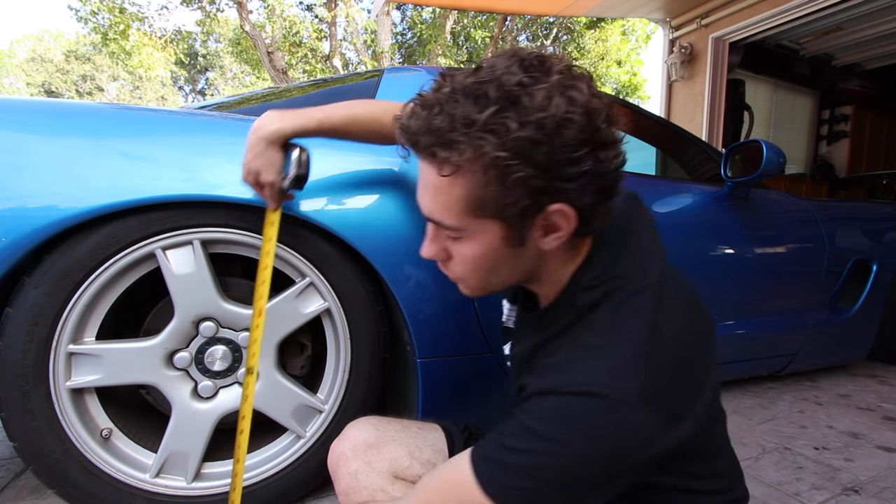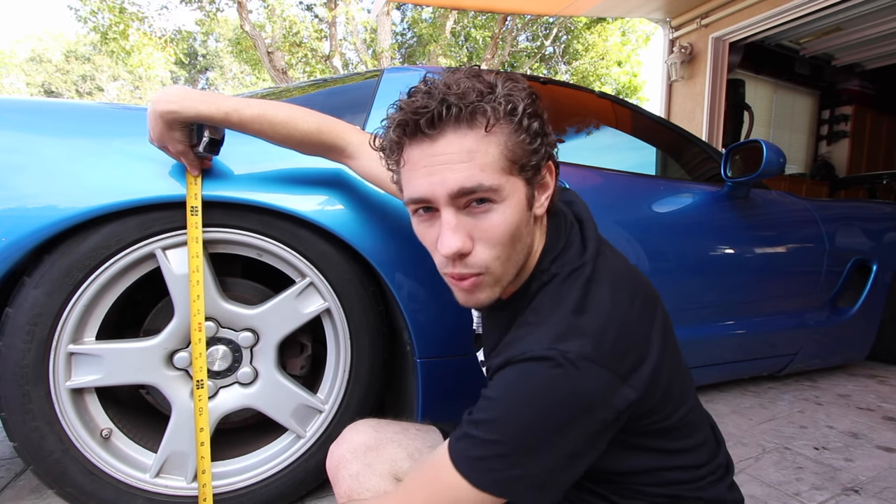Now that you have a little bit of an understanding of the actual dimensions of the wheel, you can go ahead and start to measure out for your wheels on your car. You're going to want to measure the overall height of your vehicle so you can try to replicate that when the wheel is off the car. I did that just by taking a tape measure from the ground to the topmost point of the fender.